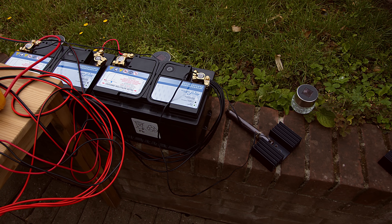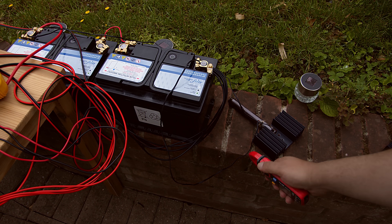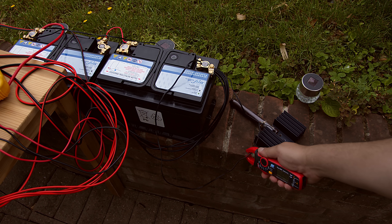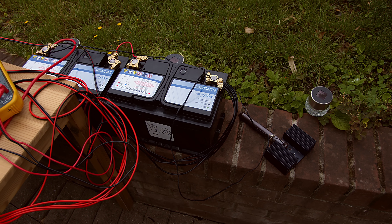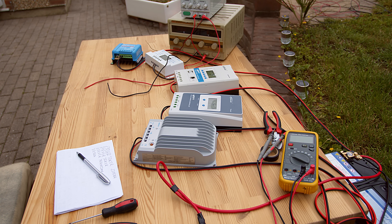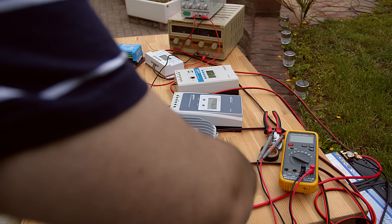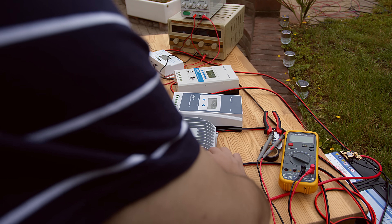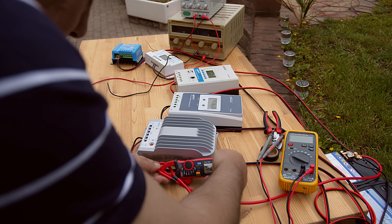In this moment the load is drawing around 4.2 amps, so it should be fine. Now let's put this back, just to be sure it's visible.